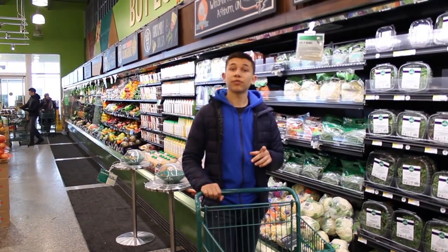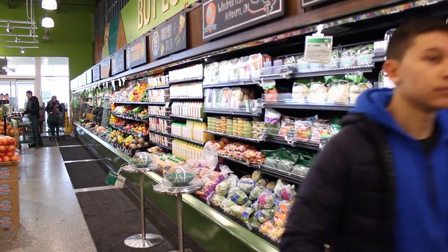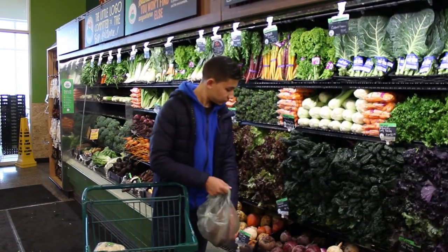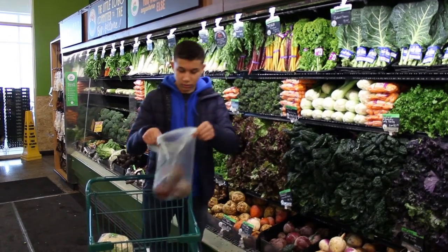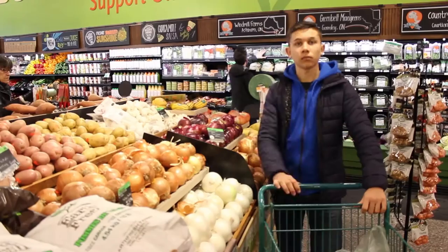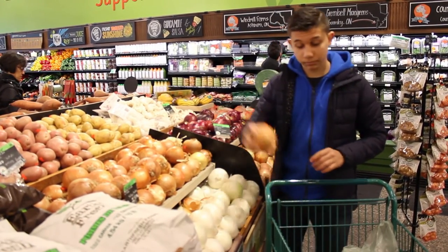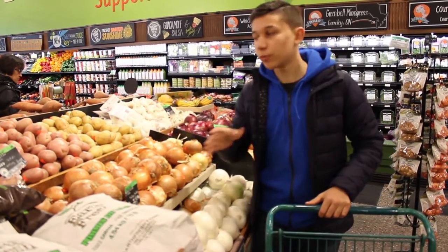For this recipe, you'll need only one cup of cauliflower — about half a head. We'll also need two cups of beets, about three medium beets. We'll also need three cloves of garlic, one yellow onion, and one cup's worth of red potatoes, so about two potatoes.